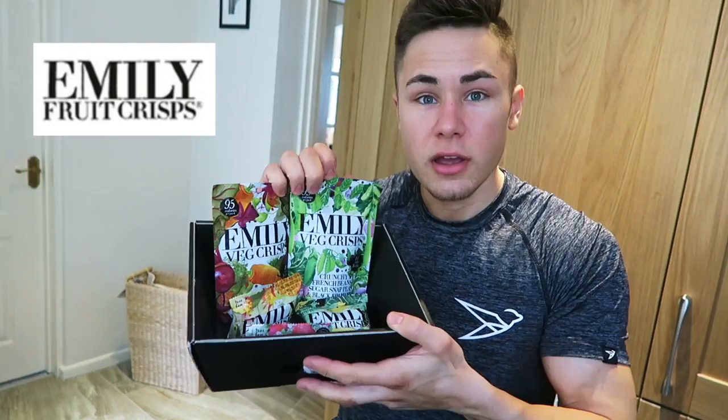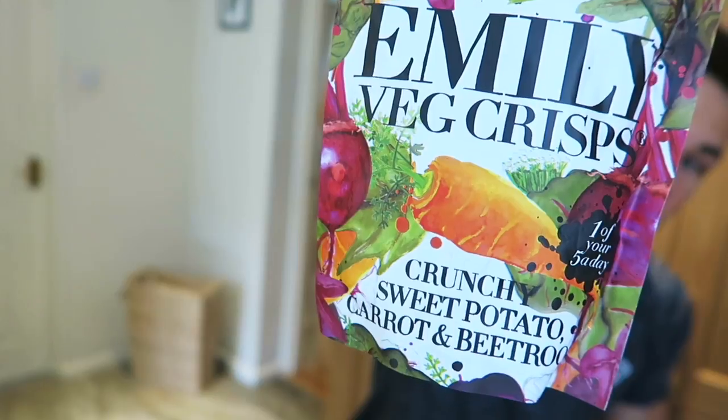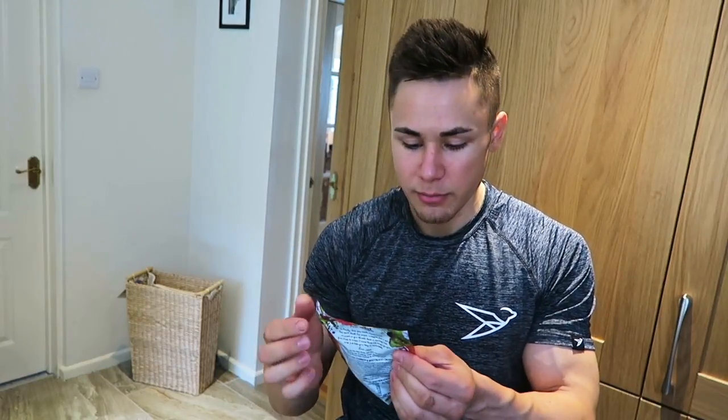What is up guys, it's another food review of Simon Samples and today we've got the lovely Emily's Crisps, who kindly sent out a little care package of their products. So I'm going to be trying the sweet potato, carrot and beetroot today. I'm really hoping that these are kind of similar to the vegetable crisps — I'm pretty sure they're going to be similar because it is the sweet potato, carrot and beetroot which they normally have in them.